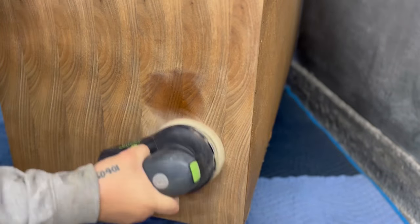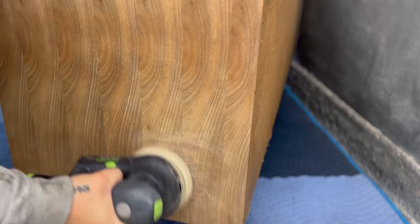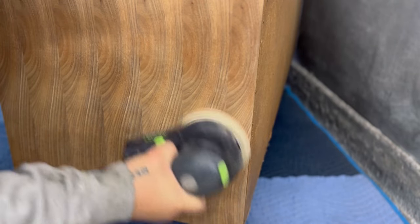For this project, to strip it down to bare wood, I opted to just sand everything with 150 grit sandpaper. I just don't want to scrape it or use a chemical stripper — I feel like this is just a lot safer.